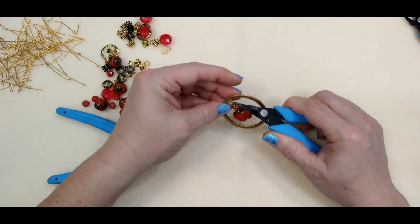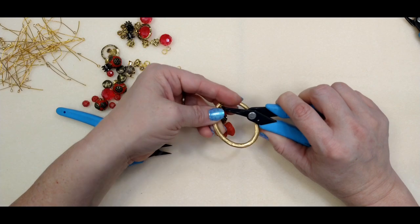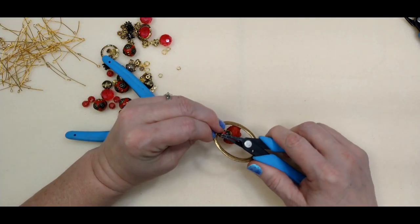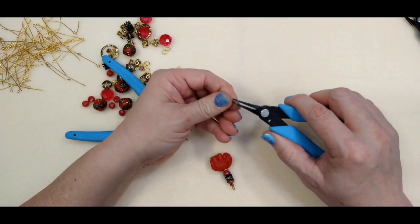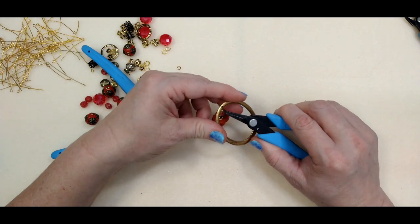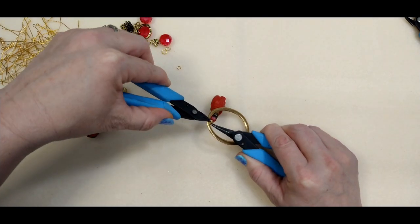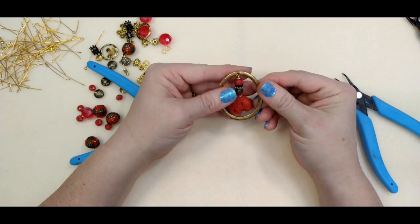Either way, it all works. It's a little fiddly holding the ring at the same time as trying to close up the jump ring — I need one of those third-hand things. I almost bought one the other day and then I was like, I don't know that I'll use that, but I probably would. There we go — get it closed up real good, and there we have our little elephant hanging in the middle. He's really cute.